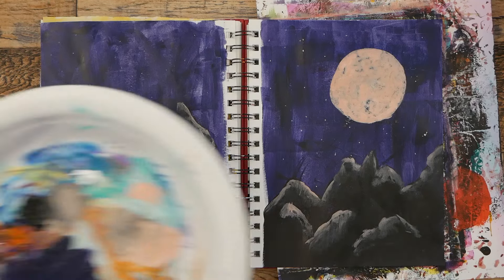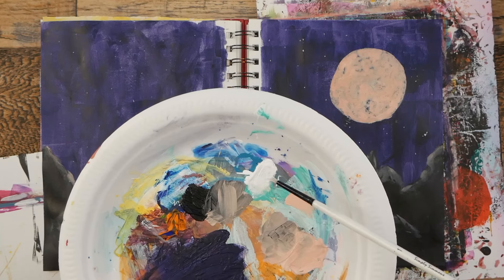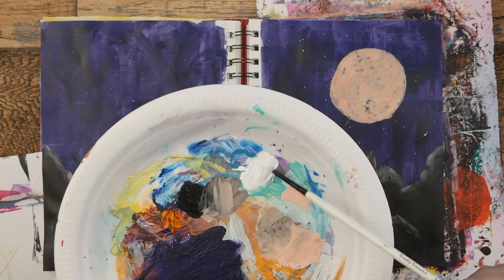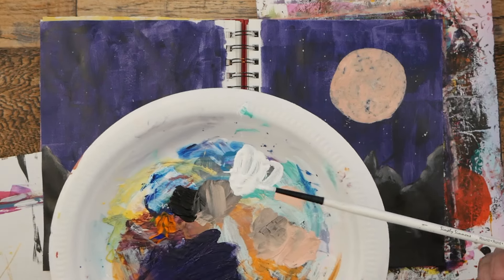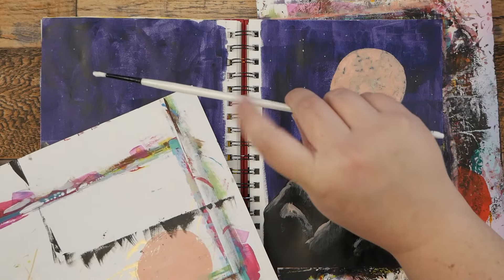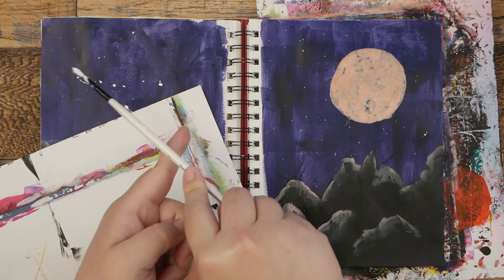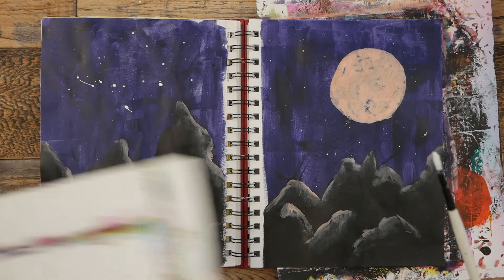Now what I meant to do earlier was splash on some stars. I'm going to get some water to mix with that white that I put on my plate earlier. I'm going to protect my mountains a bit because I don't want my white to go on the mountains — it's going to be stars. We're going to make a couple little sprays of stars on here just like that.